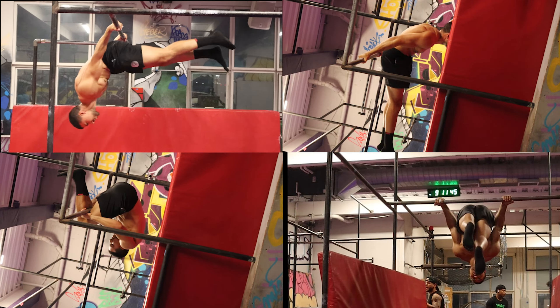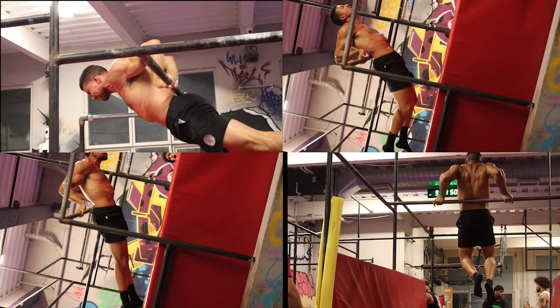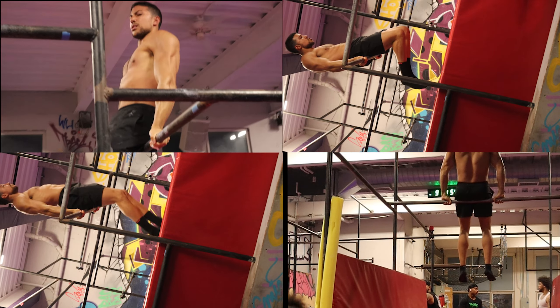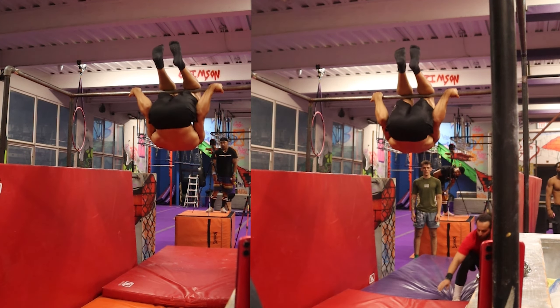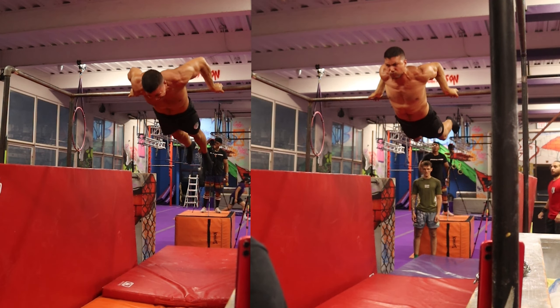Supinated back lever pull-ups help you build that concentric strength from the bottom of the movement. Not only are you gaining strength from the top with your pull, but once you're able to put them both together — the bottom and the top — you're going to be able to get that Hephaestus pretty soon.